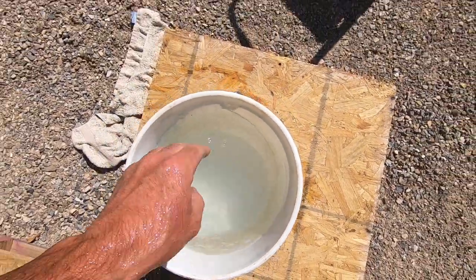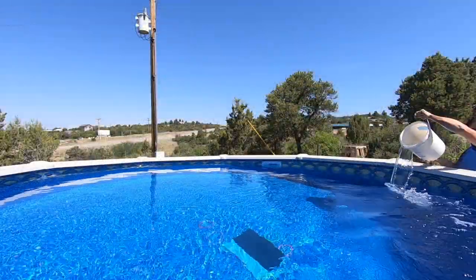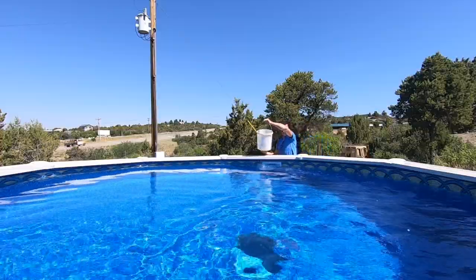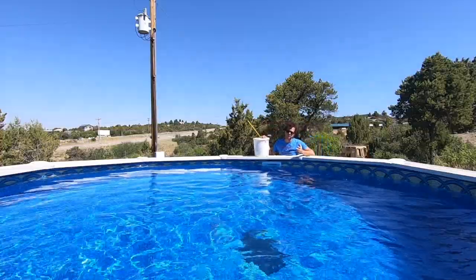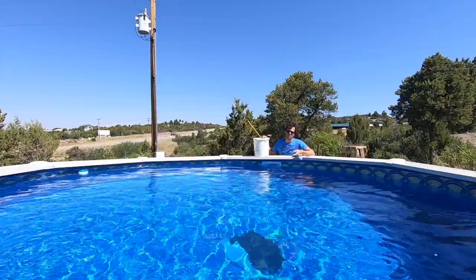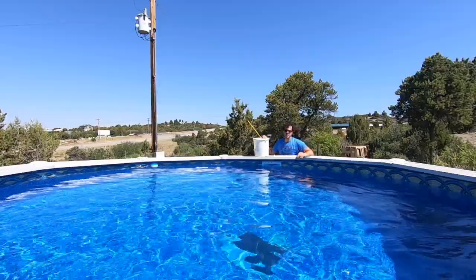The pump is running, so it'll circulate. Right after I add chems is not the time to go swimming — we'll come back in a couple hours and retest the water. Once it's good to go swimming, we'll let the kids play. But for now we're trying to get this thing balanced, so no swimming.